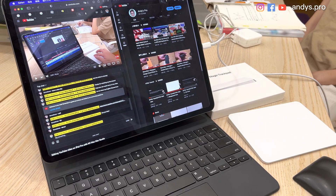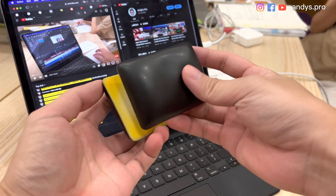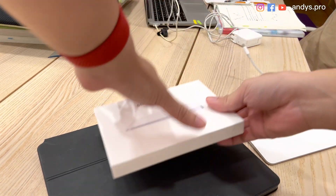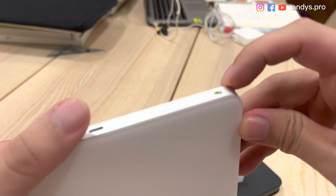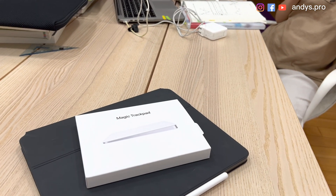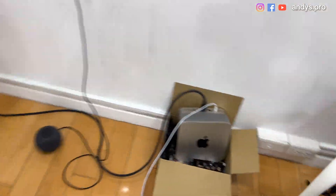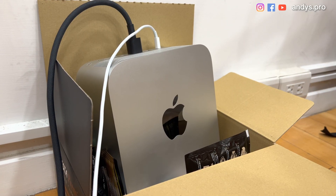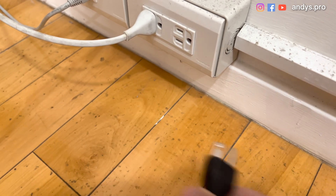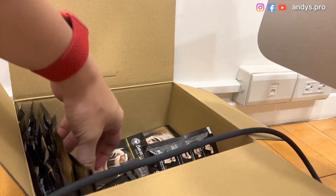We worked for a long hour today and the office is closing — let's take our iPad and Mac Studio back home. Here is the hand rest. Turn off the iPad, put the Magic Trackpad back in the box — remember to turn it off and put it back into the case. Back into the coffee box.